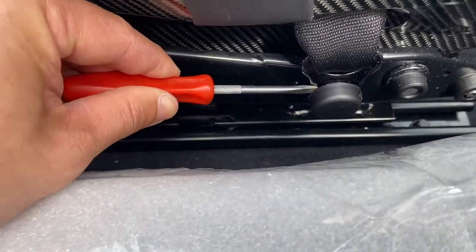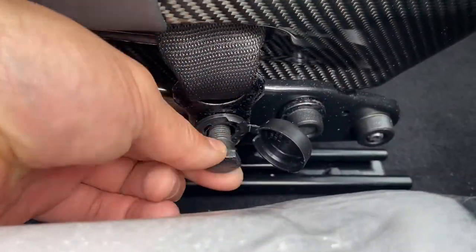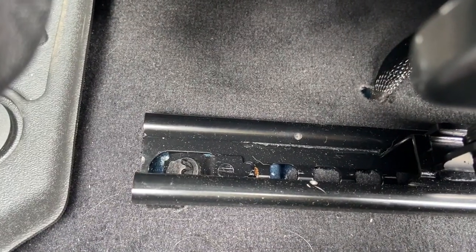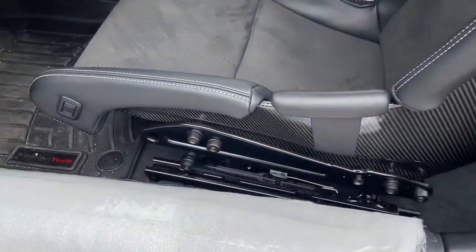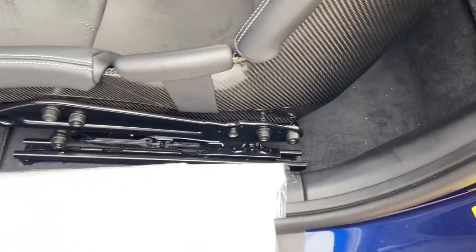We'll pop this plastic cover off with a screwdriver. Use a 17 millimeter wrench to loosen the seat belt bolt. There are four primary bolts, one at each corner of the seat — we'll be using an E12 socket. With all four seat bolts removed, we want to center the seat on the rail because we don't want the tail end of the rail to stick way out when we try to take the seat out.